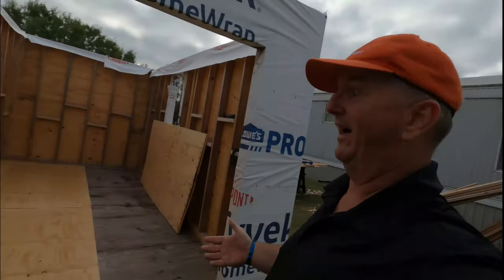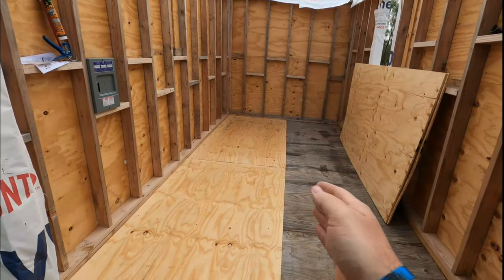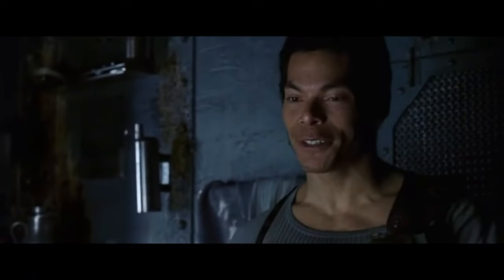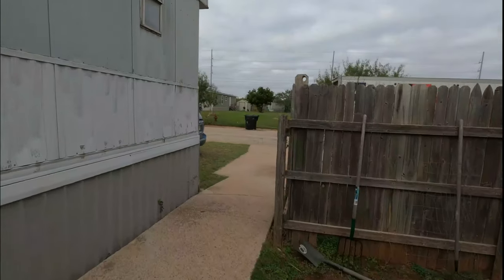All right, well I got half of the new flooring down, which is a good thing, because FedEx is here. Very exciting time — so let's go take a look.